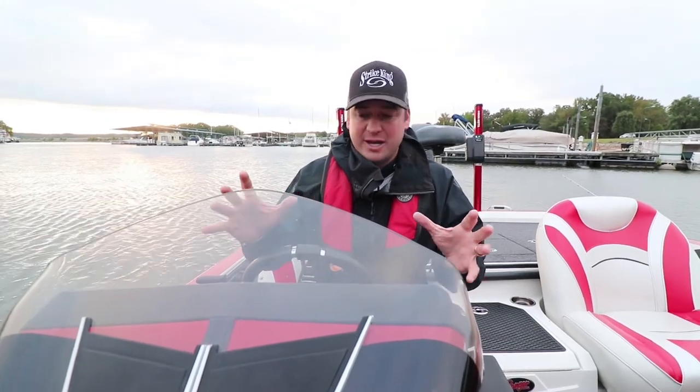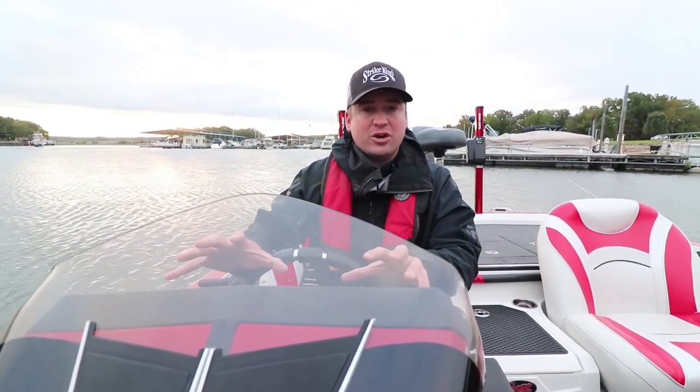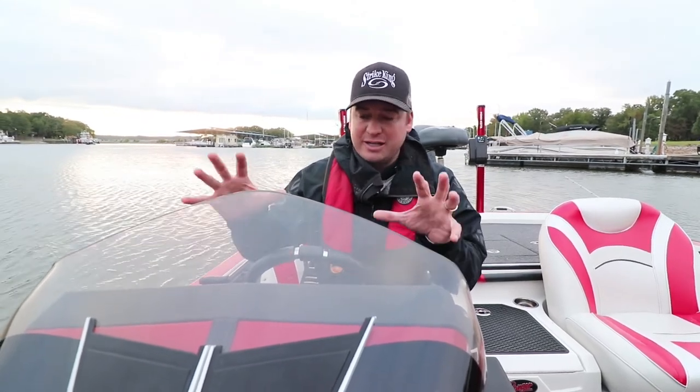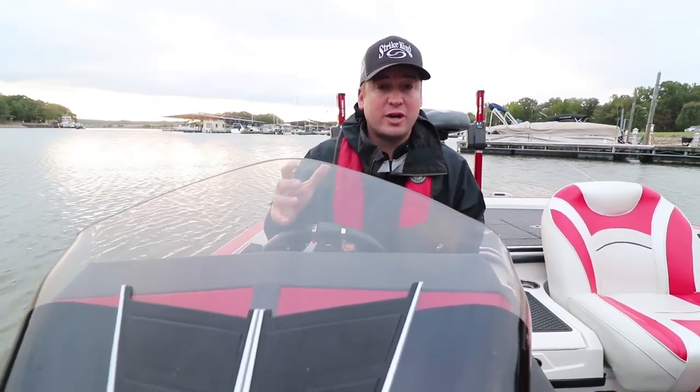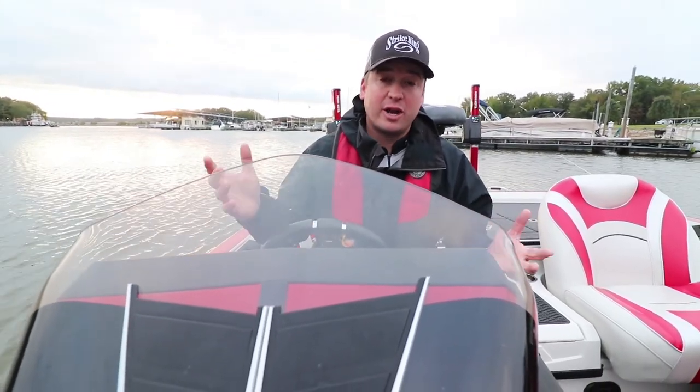This is my station — this is my main focus throughout the practice periods — because I need to find as much as I can, and those screen setups are going to help me find and locate a lot more fish.